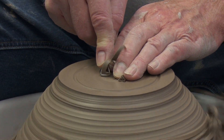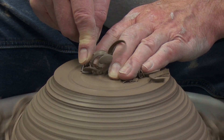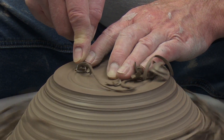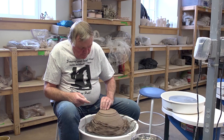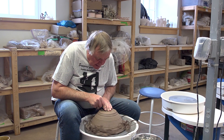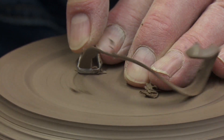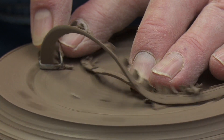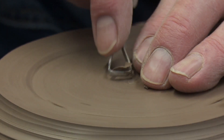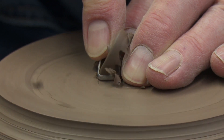I'm going to use the flat end of the tool, starting at the center, and just let the leading edge do the cutting. The tool runs parallel to the foot with the slightest pressure on the leading edge, and I come out slowly, keeping in mind how long it takes the pot to go around. If you're getting grooves in the bottom, it means you're pushing too hard — just use very gentle pressure on the leading edge.